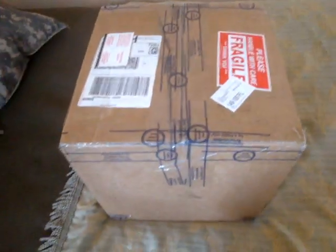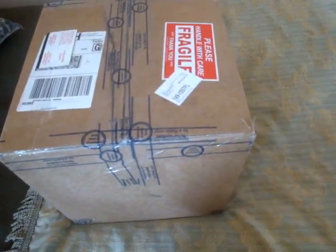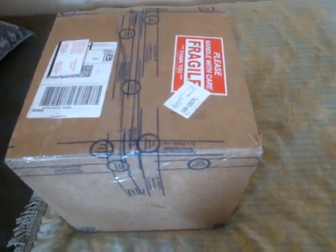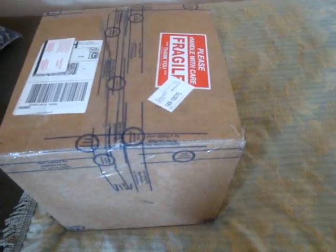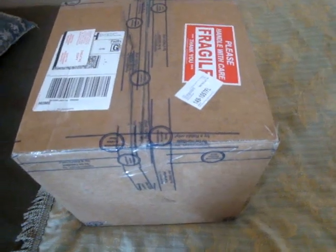It's an Easter egg hunt trying to find and track down some of this gear sometimes. You have to wait months or years to obtain bits and pieces, and sometimes you get lucky and get it all at once.